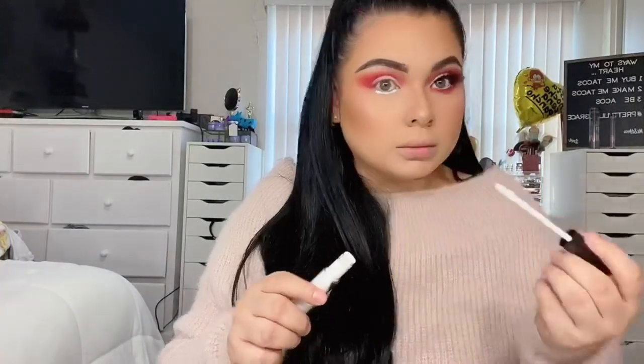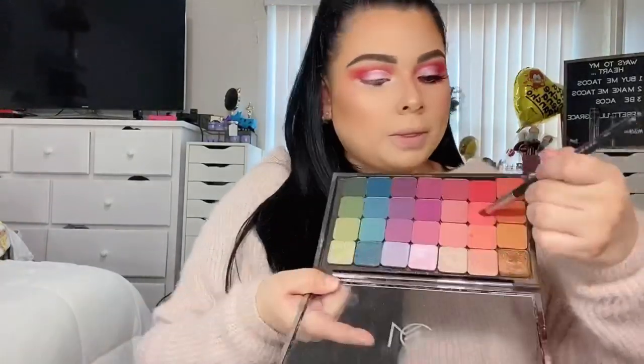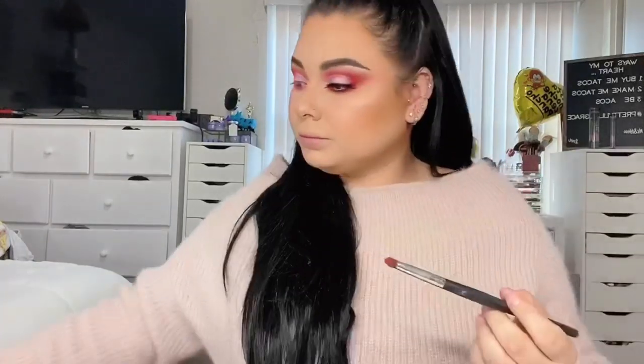I went with a brow bone color with shimmer and applied that as a highlight, then brought the shadow out a little bit. Then I'm going with the same concealer and applying it on the bottom lash line just to prep my under eye and make sure we get that pigmentation. Then I'm using the first Makeup Geek shadow I used and applying it right into the bottom lash line.